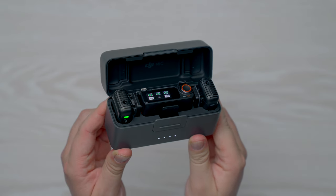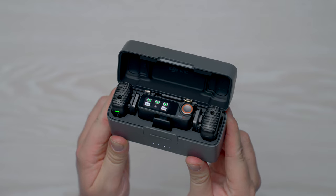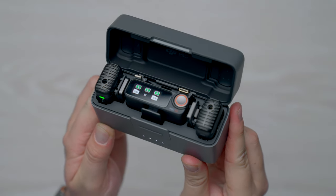The case also acts as a charging hub, so if all of your batteries are depleted, you can just plug in one USB-C cable to the case and everything gets power. So no matter what type of video you're creating, the Mic 2 is like a little Swiss army knife — it can literally adapt to any situation, giving you nice high-quality audio regardless.